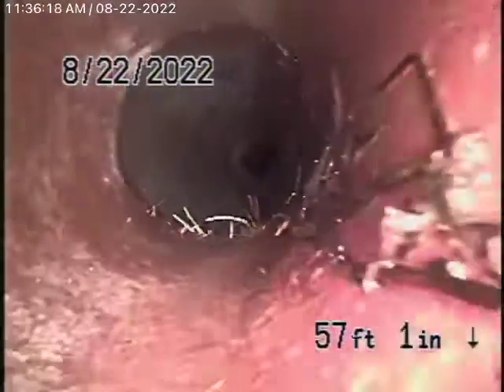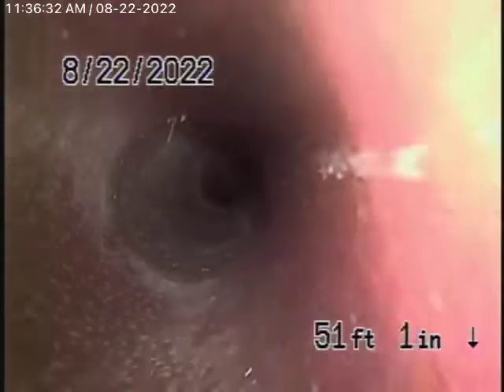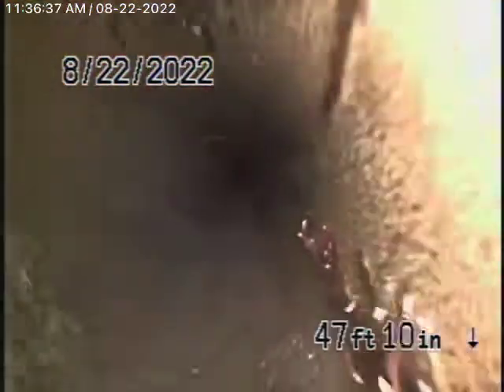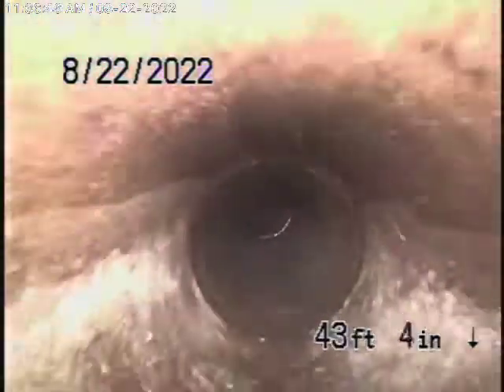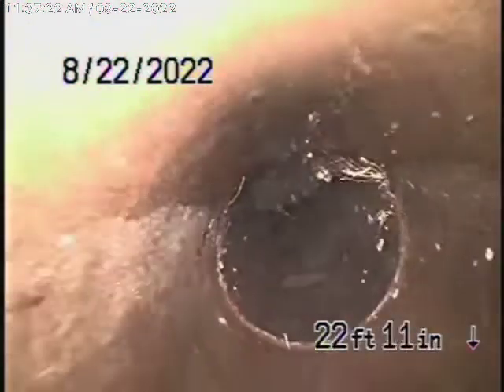This all looks pretty good. You can see it does have some minor roots coming in, but nothing that can't be maintained with periodic cleaning. It's not going to cause a blockage at this time. There are a few joints that do have some roots, but in my opinion it's in pretty fair condition and functioning well. You'd need a little cleaning maybe in a few years — it's hard to predict how quickly roots grow. We always recommend that you never flush tampons, baby wipes, paper towels, or things like that. These roots can easily be cleaned out.